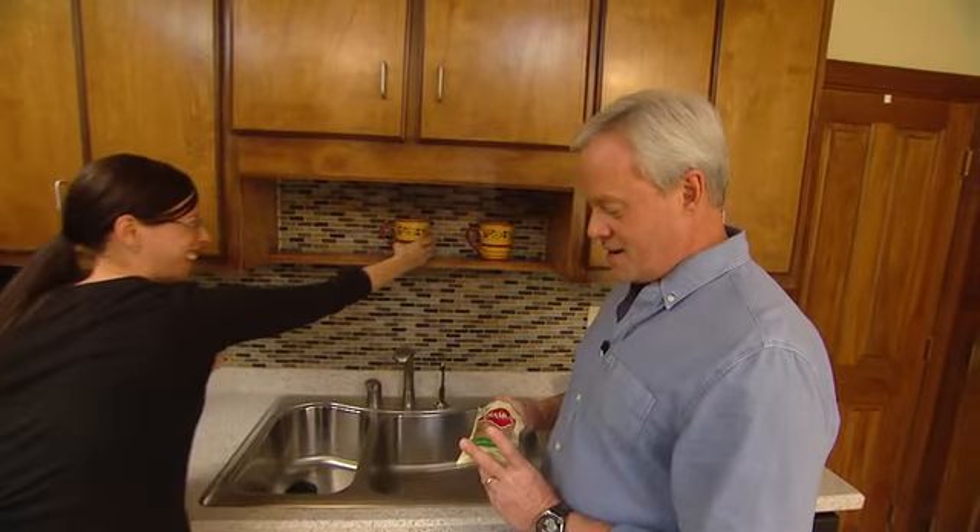Hey, what are you doing? You snacking slacker? Well, yeah, I like walnuts. Walnuts are pretty good. Would you like walnuts?